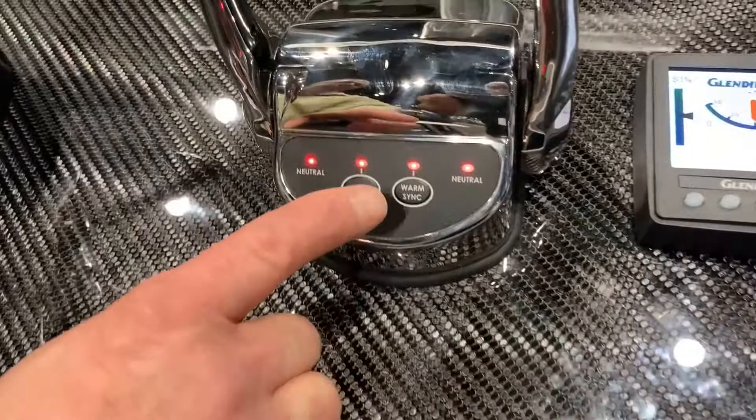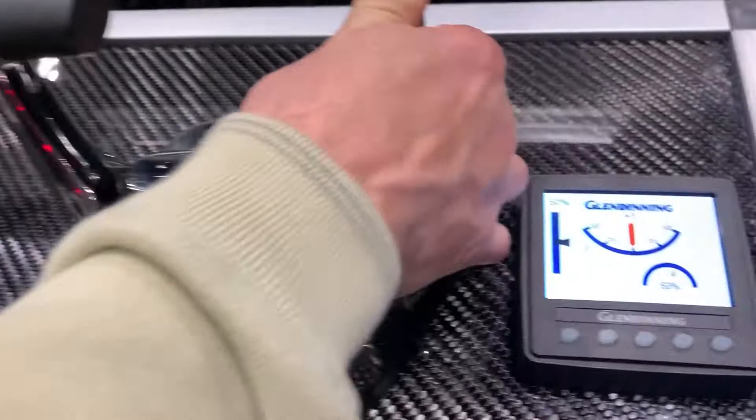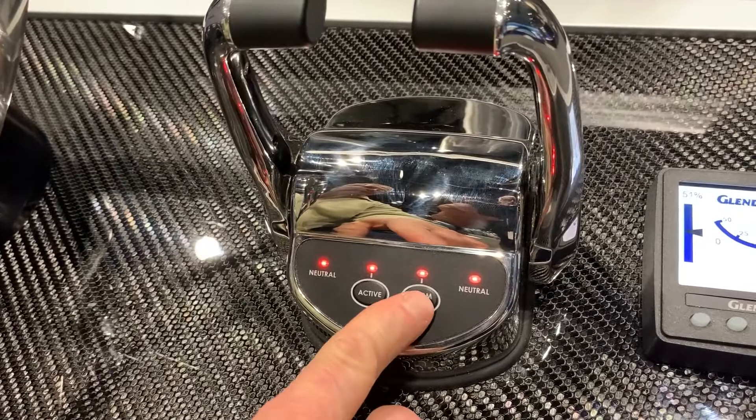We come up in a warm-up mode that allows for engine throttle to warm engines up without gear engagement, so it's locking out the shift function.